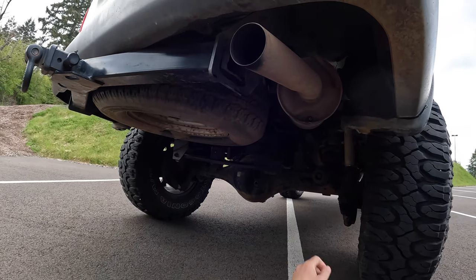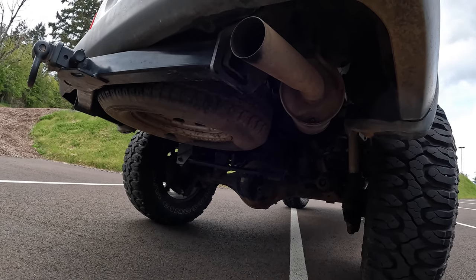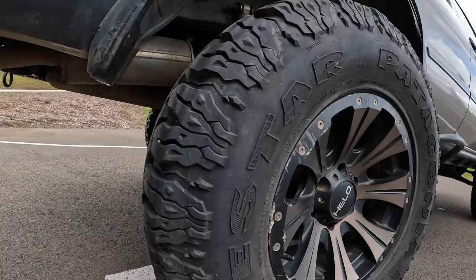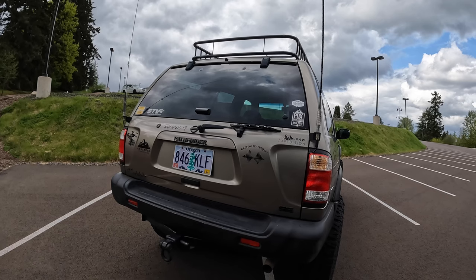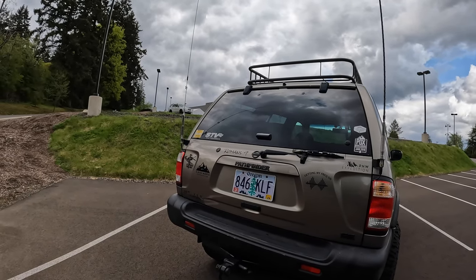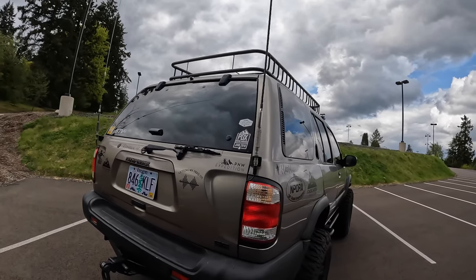Looking at the back, I've got a trailer hitch and I still have the original spare — that needs to be fixed in the future to a real full-size spare. I don't have a rear bumper yet, but I've got two antennas: a Firestik 4-foot CB antenna on one side, and a Ham antenna about 4 feet tall on the other. They work great — plenty of height above the vehicle for great reception.